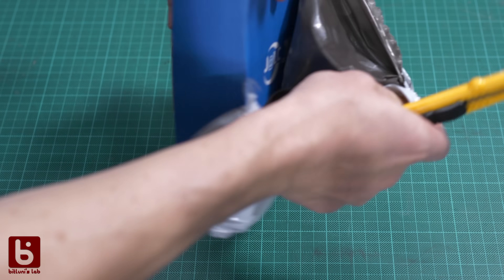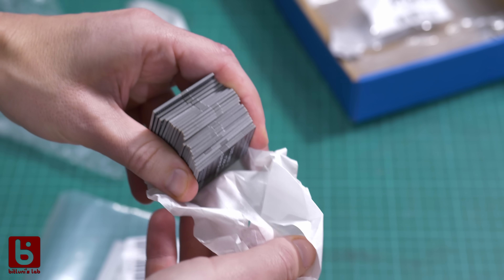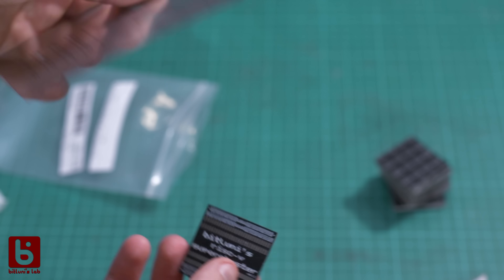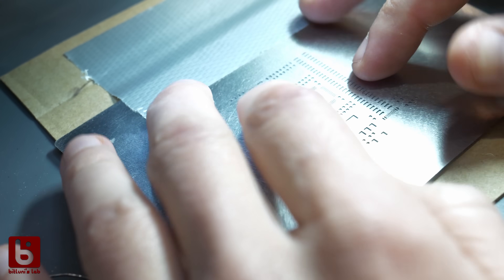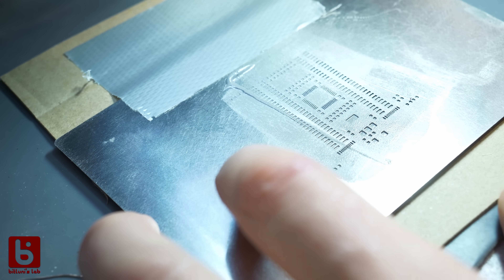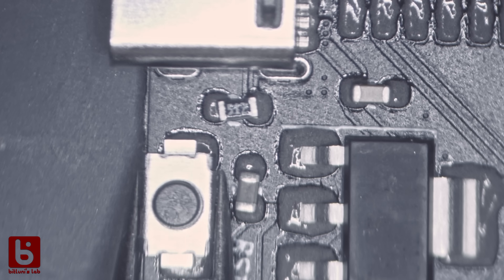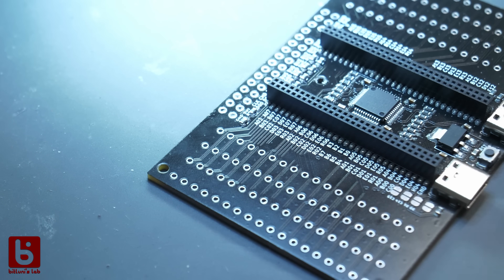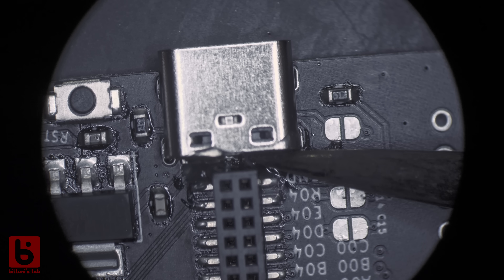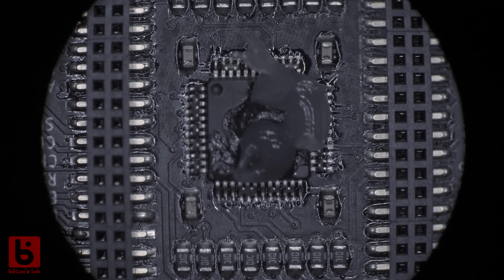The PCBs arrived quite quickly and I was really happy to hold my first four-layer PCBs in my hands. Assembling the boards I quickly found out why the solder paste from AliExpress was so cheap — it was so liquid it wouldn't hold its shape on the pad. However I put on the parts anyway and reflowed it on my new hot plate, which is also cheap and from AliExpress but works really well. Because of the crappy solder paste I had some solder bridges, but that was easy to fix — I just used my soldering iron to drag away the blobs. Using enough flux helps a lot.